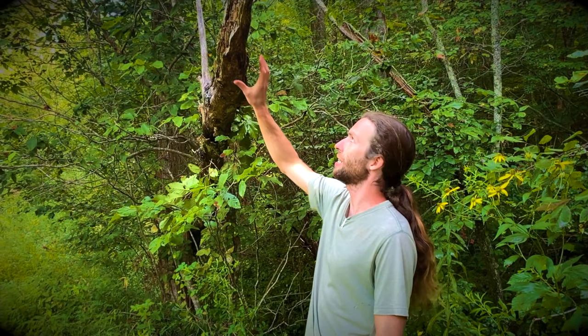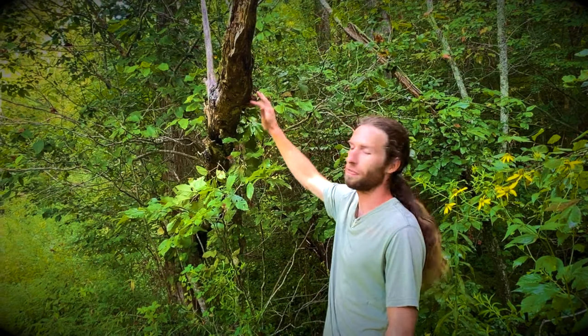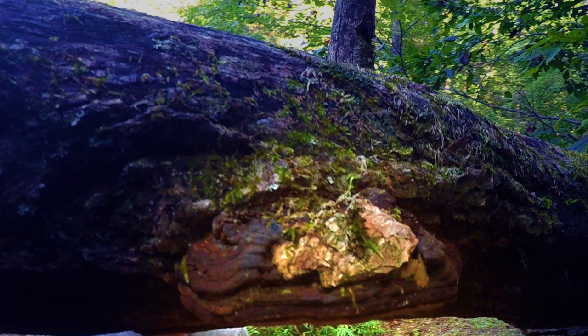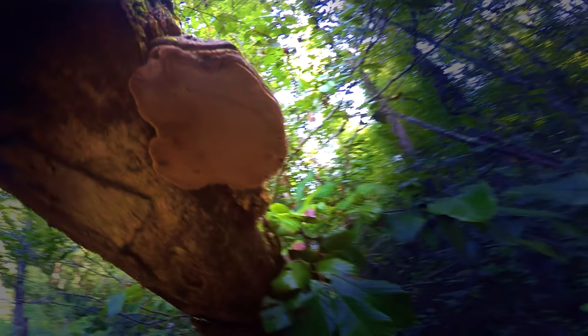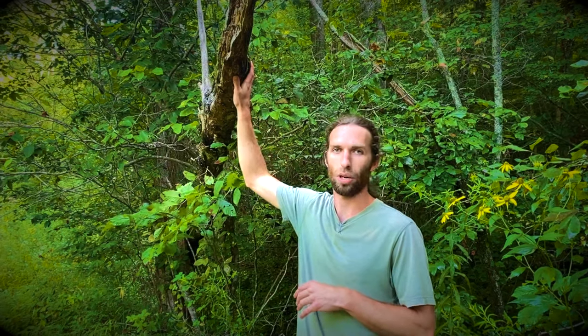Here we have this nice black locust that's come over the creek and it's finally starting to show some signs of rot, so this must be a really old one. We have an interesting fungus here — what I call the cracked cap polypore. You can see that it's got cracks on the cap and it's got many, many pores on the bottom — so it's a polypore. This grows exclusively on the black locust trees in my area, and that's one of the best ways I can recognize this mushroom: by recognizing the black locust tree.